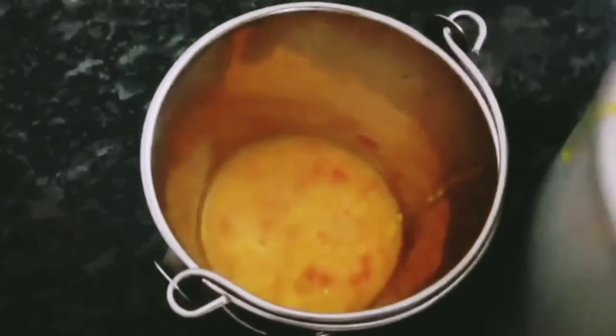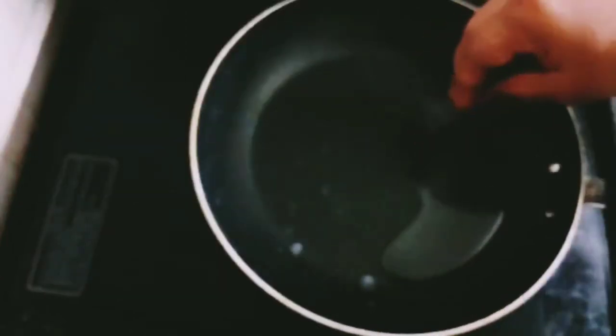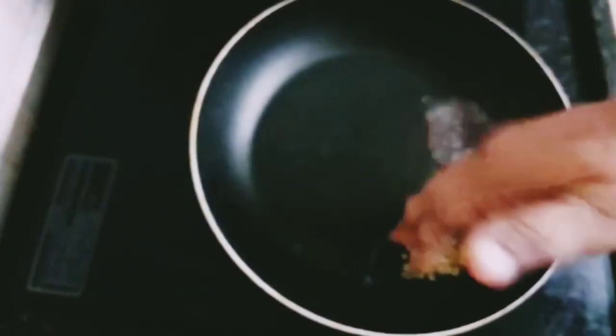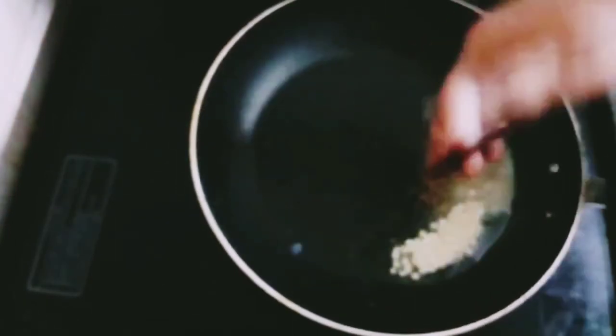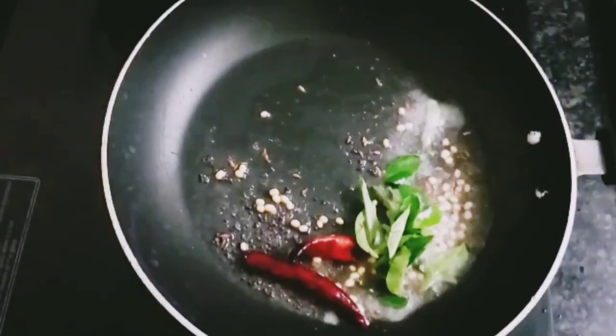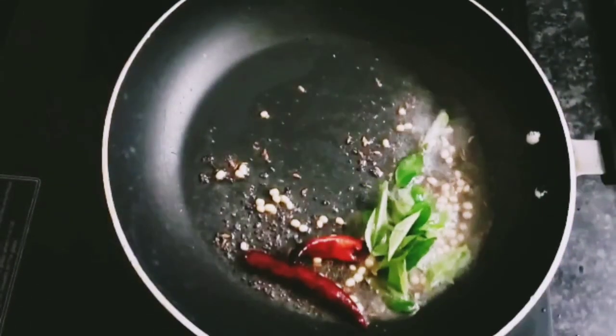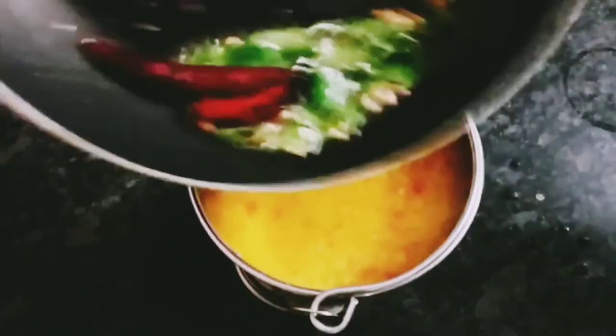The dough is ready. We will boil a spoon in a pan — 1 spoon of oil, 1 spoon of heat, 1 spoon of water and 2 spoons of water. Add some gravy, add 2 ingredients and some gravy. Add all the ingredients to the pan.